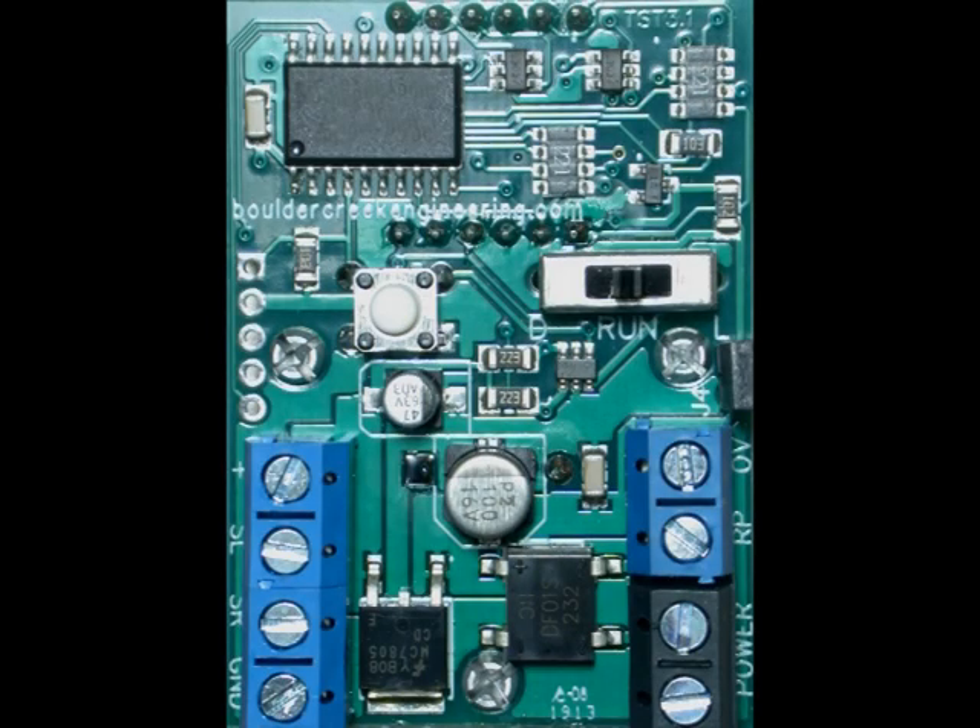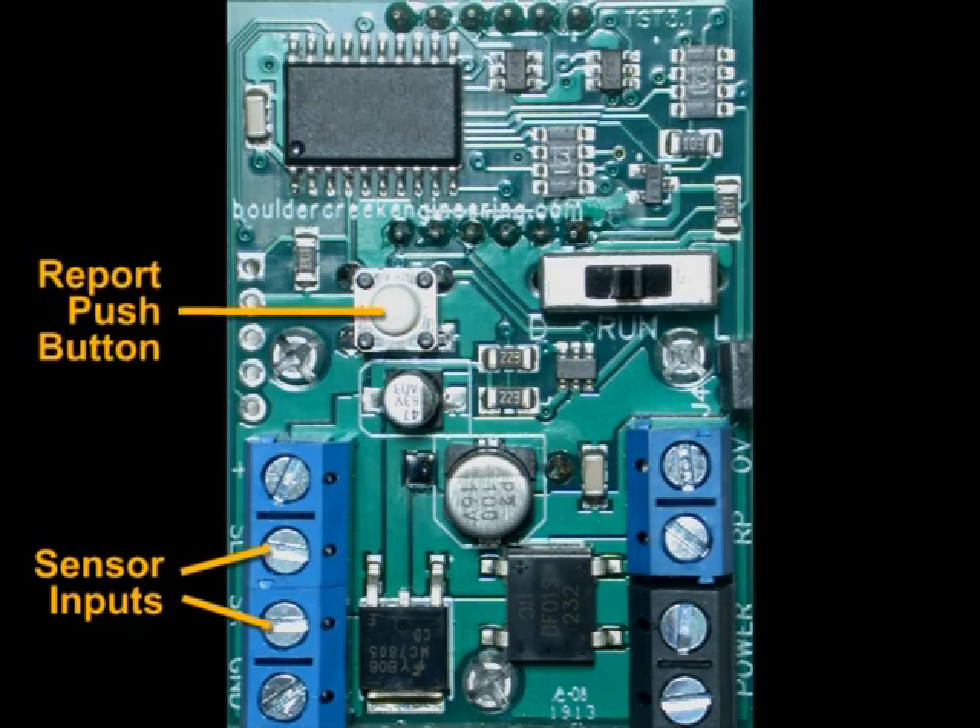The Hotshot speedometer circuit board includes inputs for two photo or infrared sensors, a report push button to display last train speed and speed records, and a three-way mode switch to set sensor separation distance and speed limit.